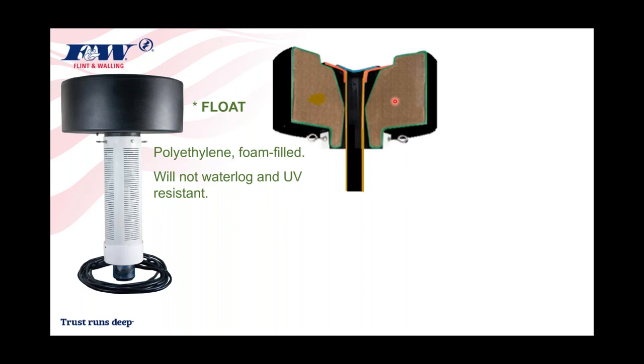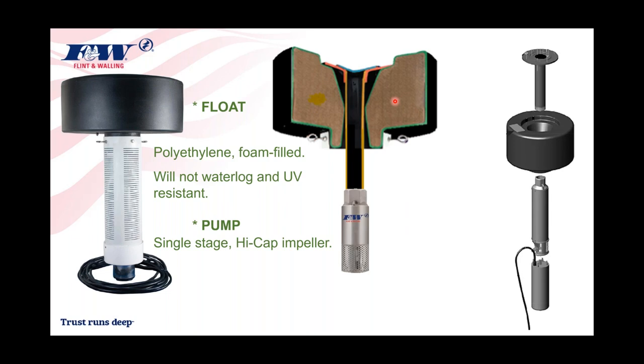The pump that connects to the float is one of our high-cap pumps with a two-inch discharge — just like our high-cap submersible pumps, with a high-cap impeller inside. These are single-stage pumps, so there's only one impeller. They don't need to produce a lot of pressure, but we do want them to throw a lot of water. There's a mounting flange that comes right down into the center of that float.